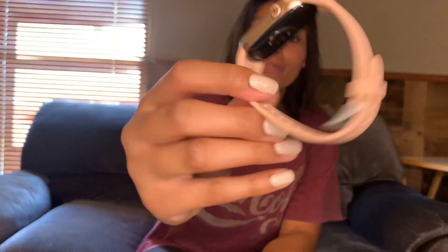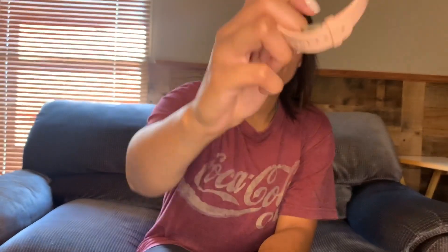Hi you guys, so today I'll be sharing this pink and rose gold Olay fitness tracker with you guys.